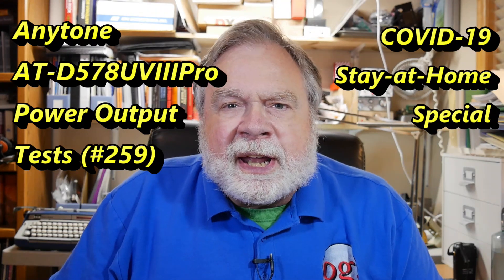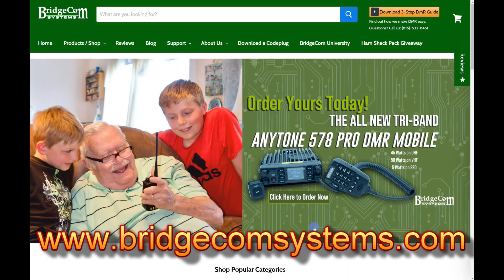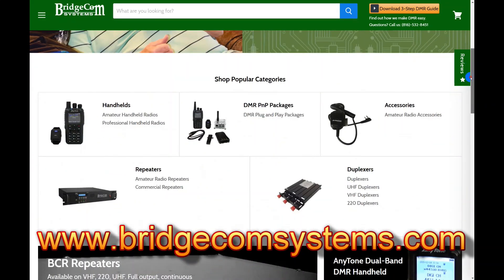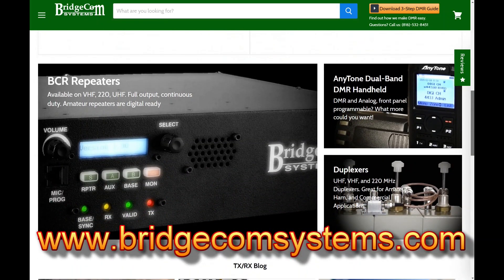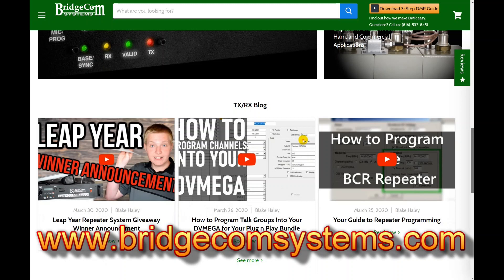What we're going to do today is just some simple power tests. I'm going to put a little plug in here for BridgeCom Systems. BridgeCom Systems is the supplier of the radio that we're using for testing. They are also the supplier in the United States of the AnyTone radios, and they provide full support for them.